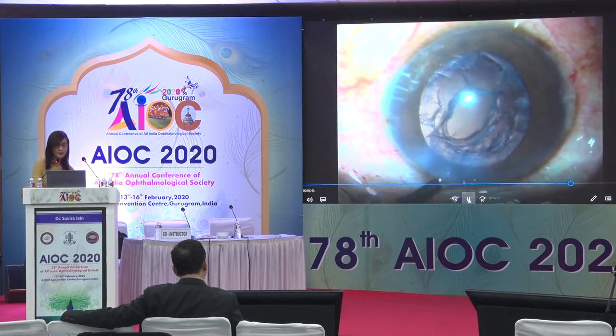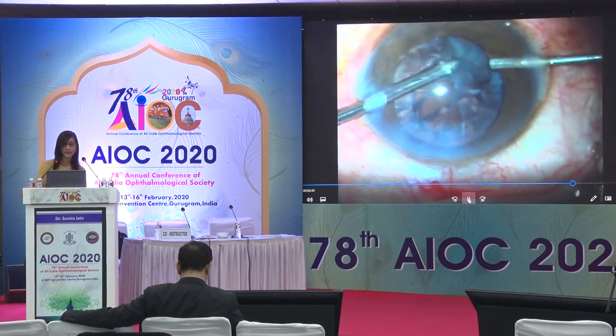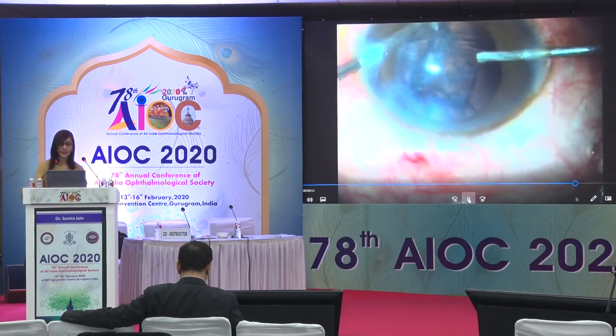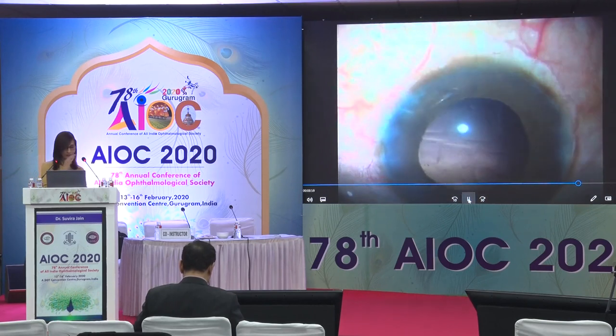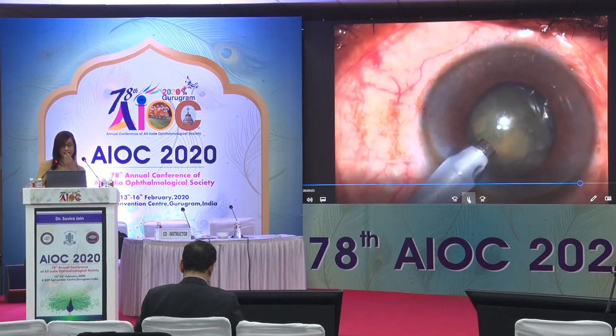The surgeon does the right thing by performing a visco-BSS exchange but notices the opening spontaneously enlarges. So the surgeon then performs a limited anterior vitrectomy. After clearing the vitreous in the disturbed area with the IA cut mode, the surgeon removes all the cortex in a circumferential manner — first from one side then the other — after which an IOL is placed.